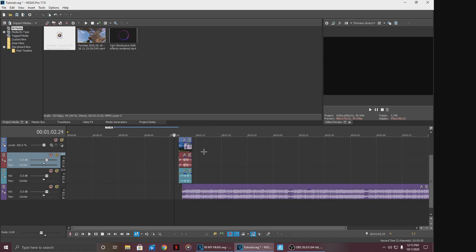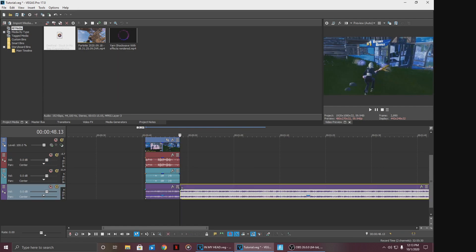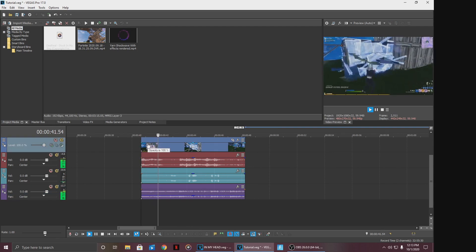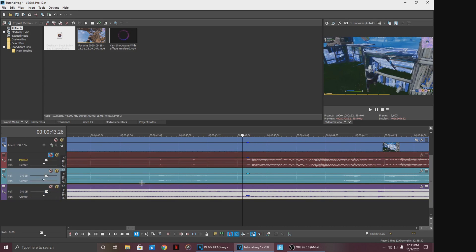Alright, so over here right now I'm just trimming my clips. I've trimmed it to begin right here pretty much. Just gonna cut this part right out and let's see what it looks like. So I'm gonna mark where the bass drops and I'm gonna mute these two so we can figure that out.